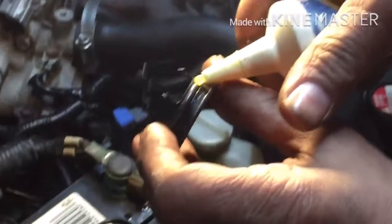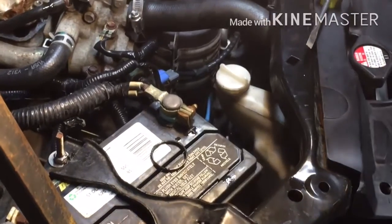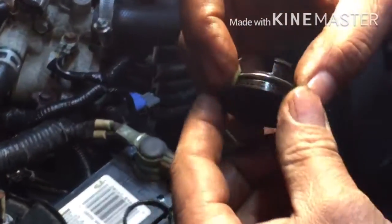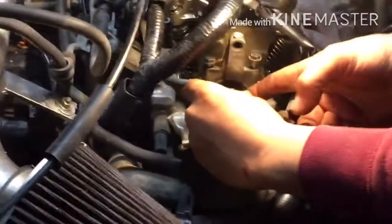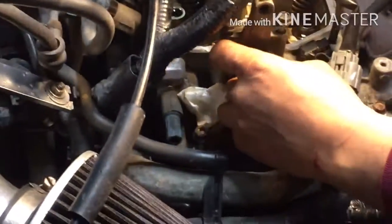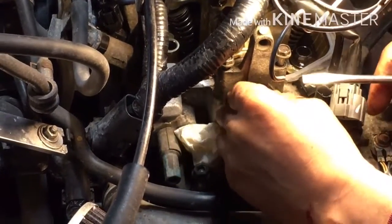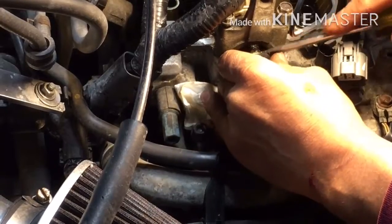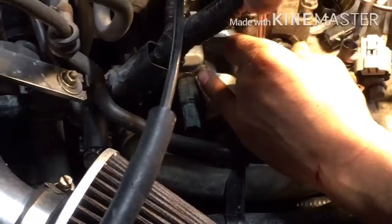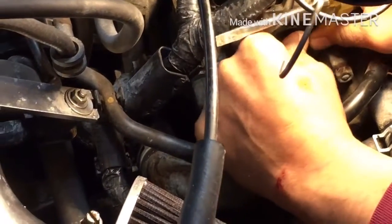Put a little bit of grease here, just a little bit, so it's easier for it to go in. Now we can just plug it in. Try not to break this tab because that's what holds it in place, so gotta be patient. There you go — now just push it in.